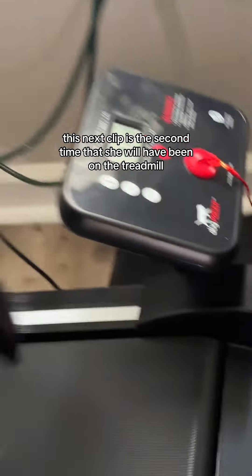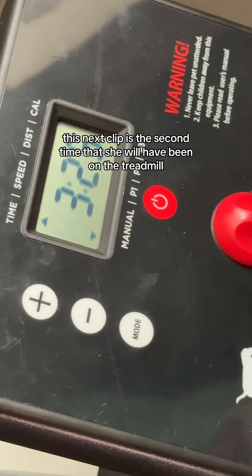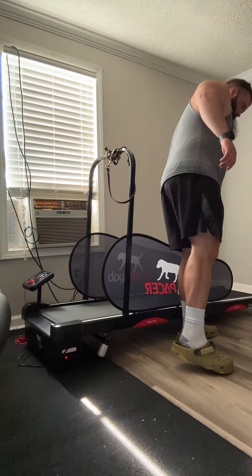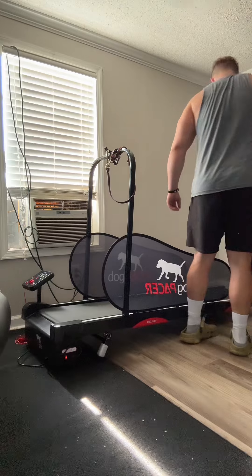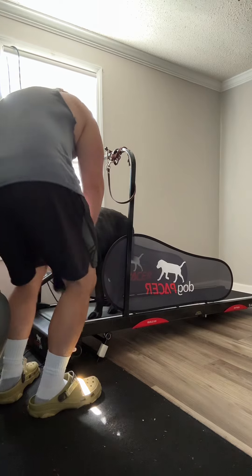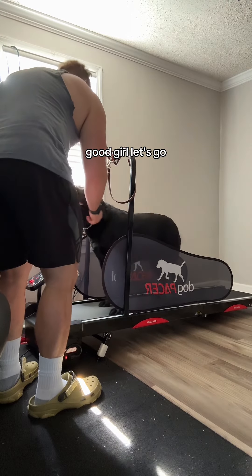This next clip is the second time that she will have been on the treadmill, and she already learns the command 'treadmill.' Treadmill. Come. Three, two, one. Good girl. Let's go. Good girl.